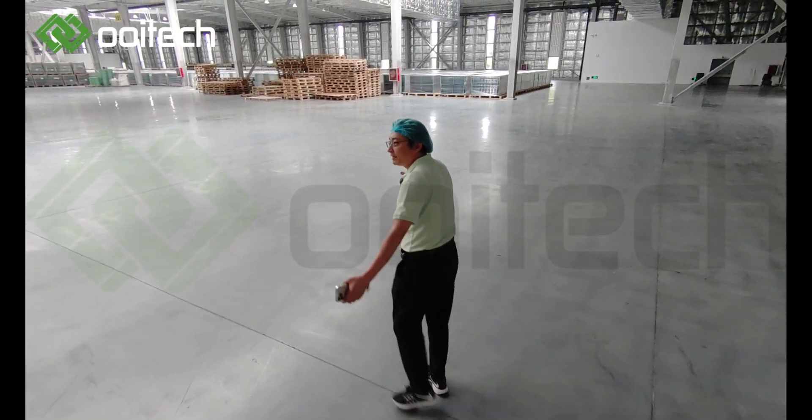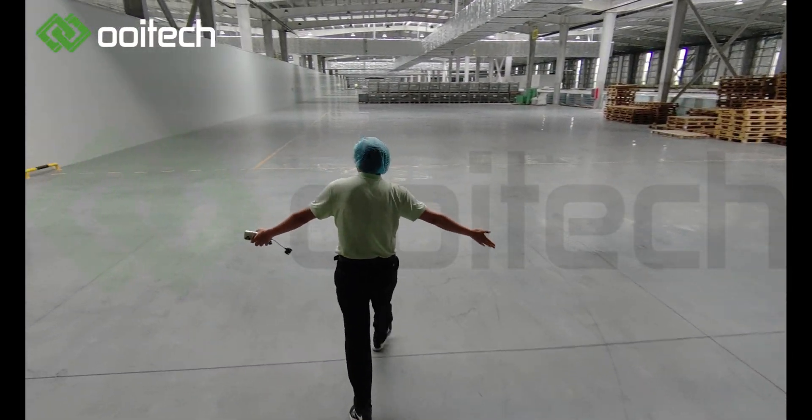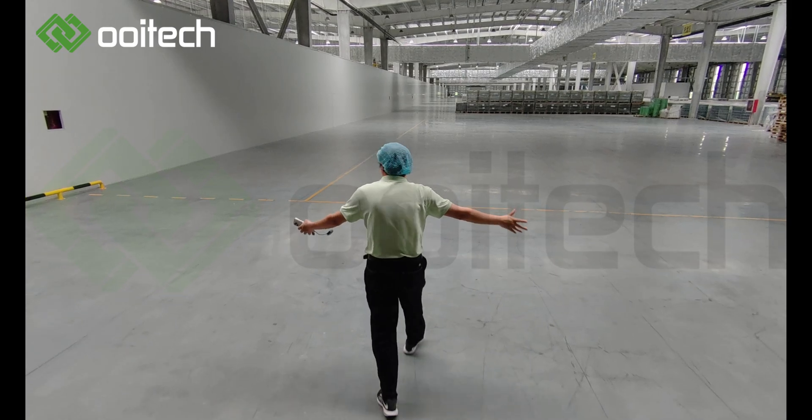Here is the warehouse for the 600MW line.